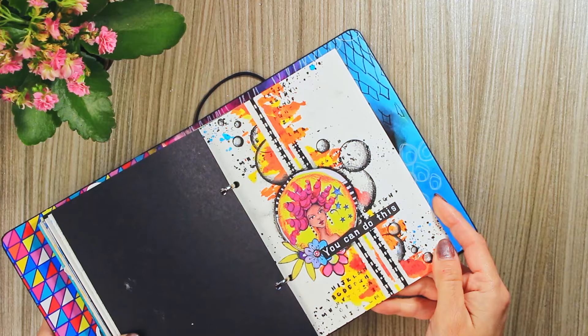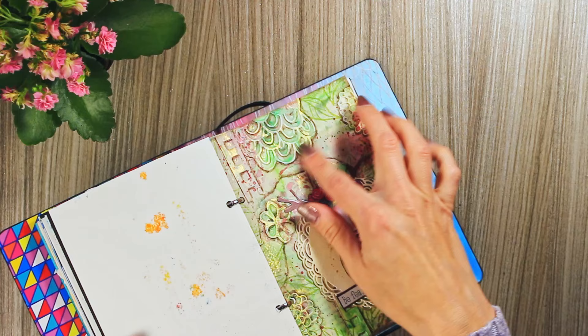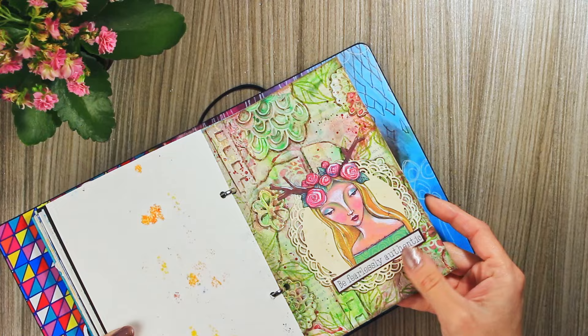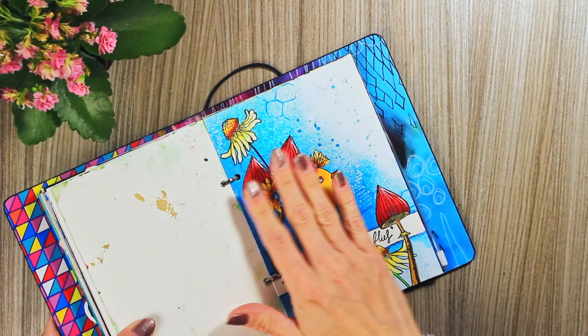Not long ago I posted the video for this project as well — it has a lot of beautiful textures where I used some old dyes that I have and some scraps of paper. Here I just masked out this line where I planned my sentiment, and then I sprayed the distress oxides. I think this is a really nice technique when you make cards.